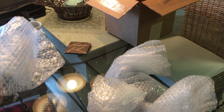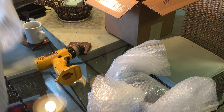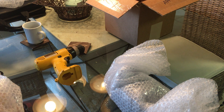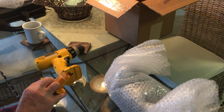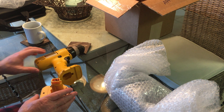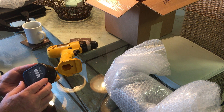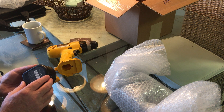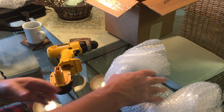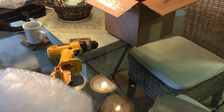This is a DeWalt 12-volt drill and we need to change out the battery pack. This battery pack is the nickel metal batteries — 12 volts — and it says on the bottom: 3000 milliamp hour, 36 watt hours, 12 volt. So we need to come up with a comparable one in lithium-ion batteries.